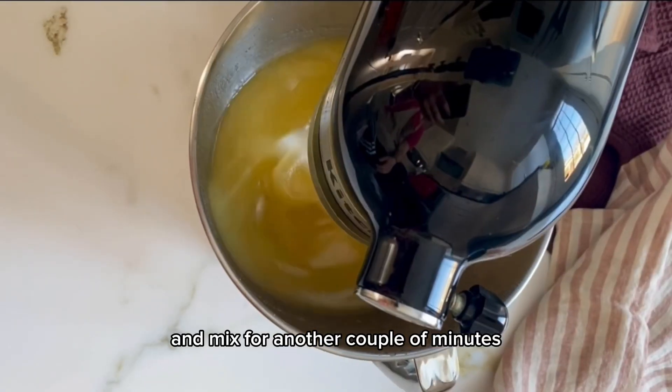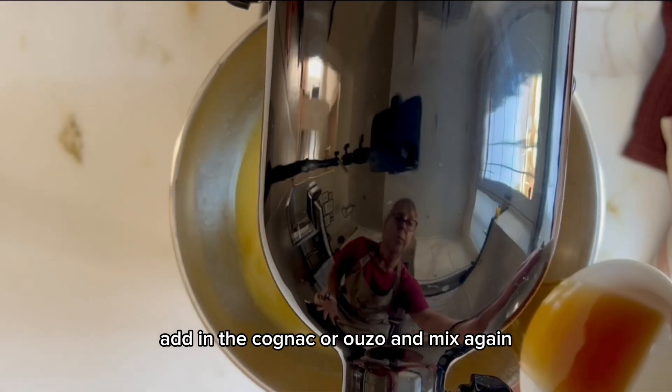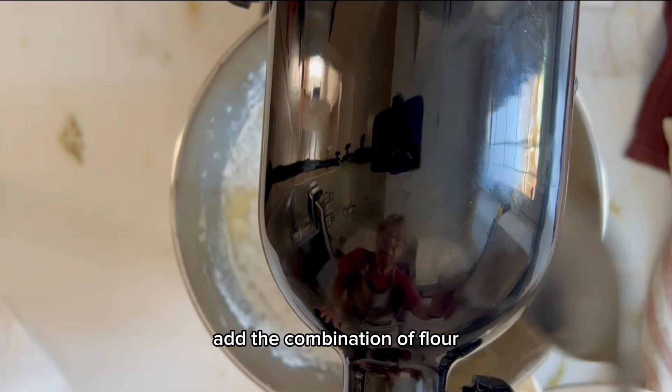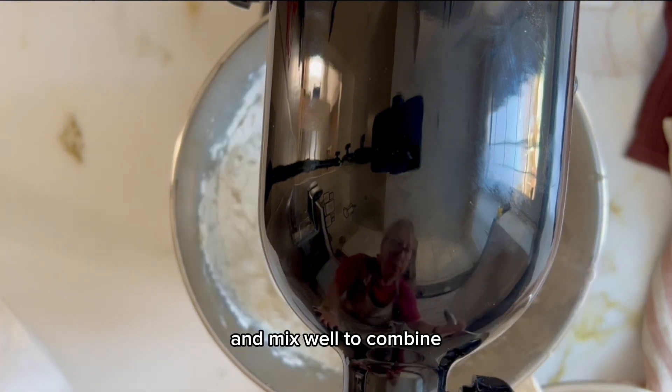Add the orange juice and mix for another couple of minutes. Add in the cognac or ouzo and mix again. Add the combination of flour, baking powder, and vanilla powder and mix well to combine.